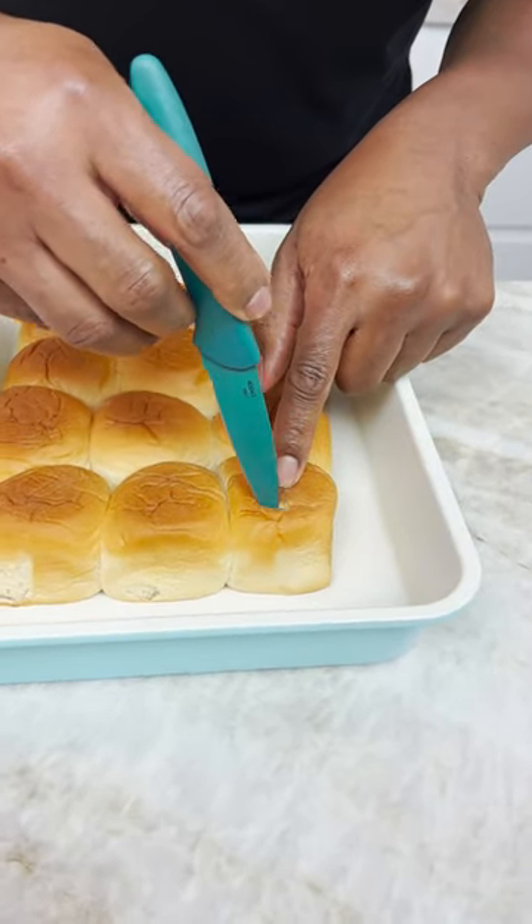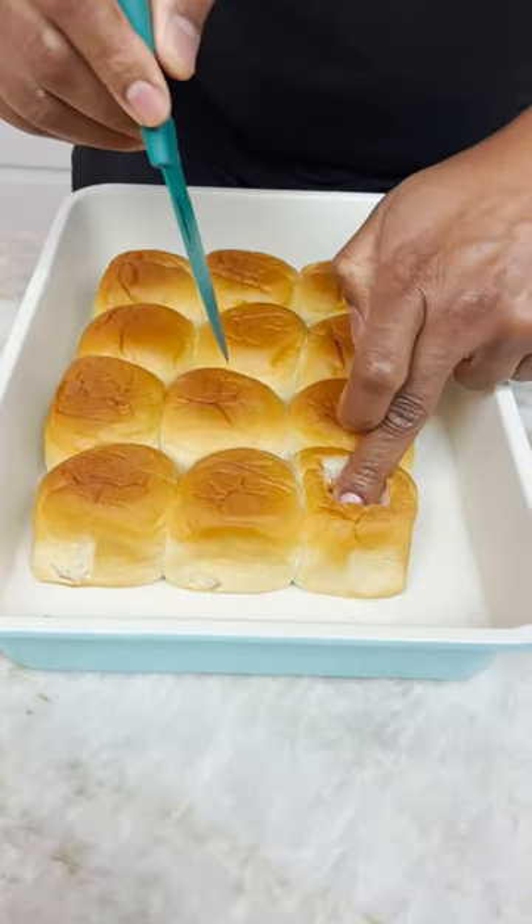You need to cut little squares in here, and then you just push down. Look at that.